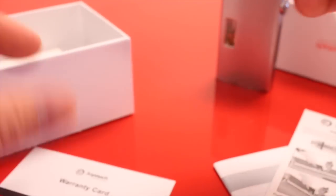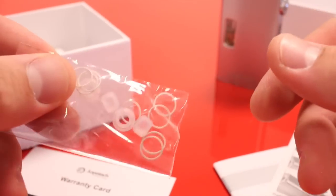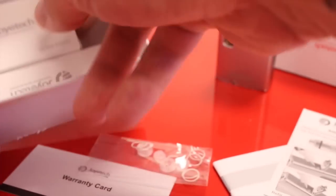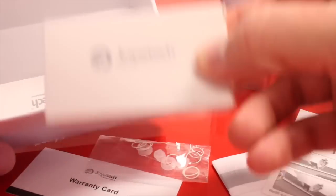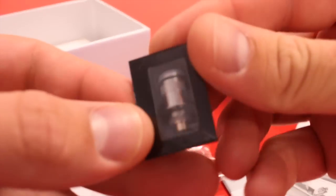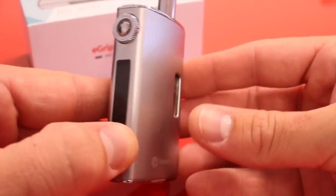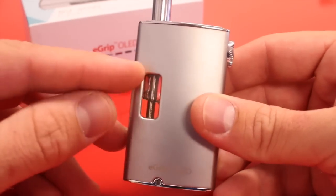Our warranty card comes with a decent-sized bag of o-rings, which is pretty cool. We also get our wall adapter, our USB cable, and an extra atomizer.